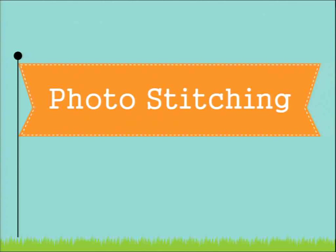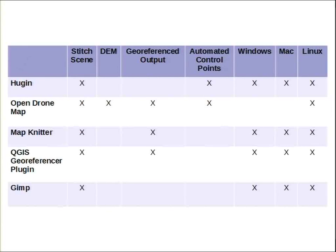For photo stitching, you have a lot of options. Here's a short list of things we've attempted: you get varying quality depending on how many photos you have and how you fly. Most of the tools are cross-platform. Map Knitter is an online tool that's nice if you're flying in a location with buildings and roads, because you drag the corners of your image to match base imagery from sources like Google. All the other tools are just matching photo to photo, not matching to the real world.